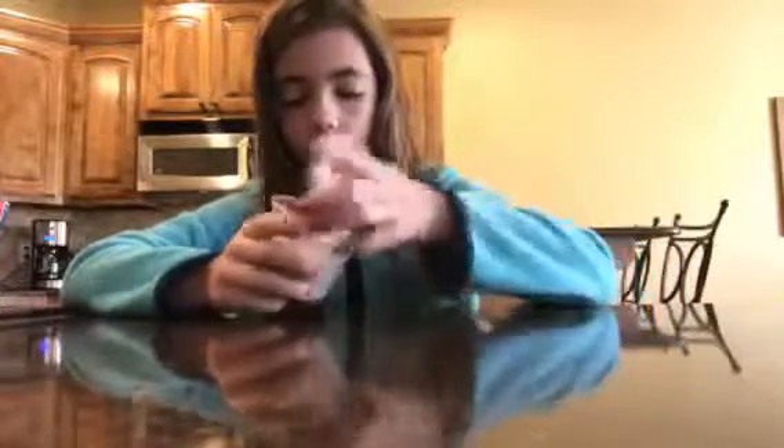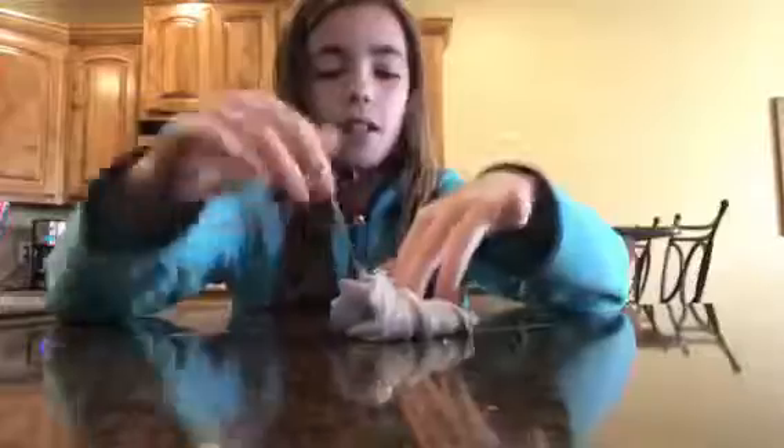Next slime — I think someone mixed it in here because you can see chunks of glitter and before it didn't have that. My old neighbors came from Florida to visit about six days ago, and they have two kids. I think the little boy mixed that glitter slime into this one.